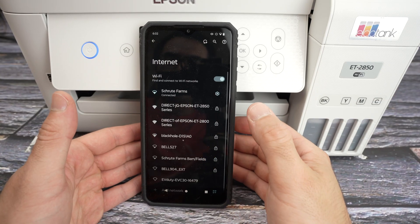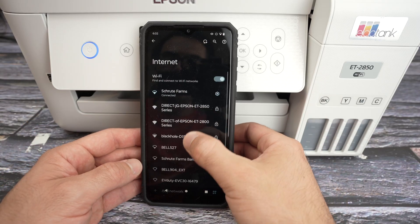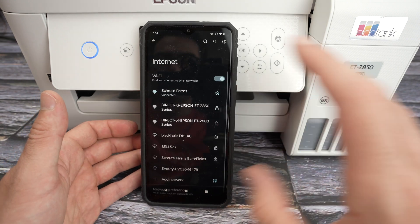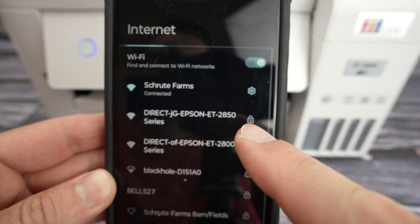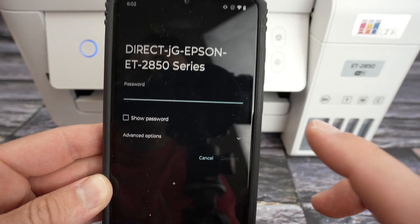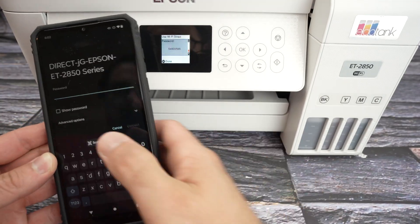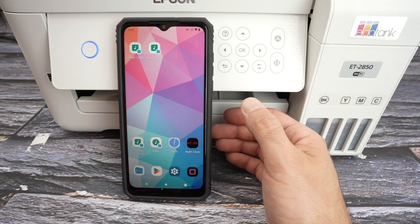Now you need to take your phone, your tablet, iPhone, or computer — go into the Wi-Fi settings and once it scans all the Wi-Fi networks around, my printer is over here: Direct Epson ET2850. Tap on it and enter the password that is on the screen of your printer, and now it's connected.